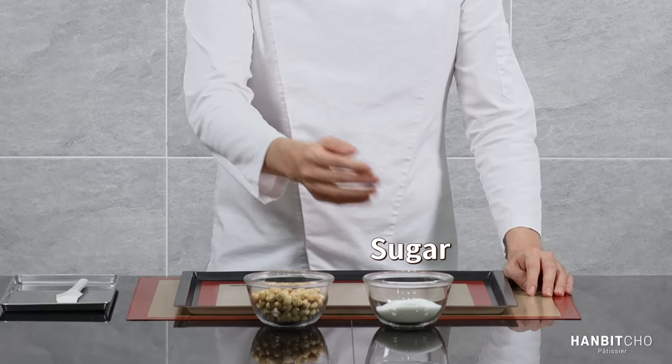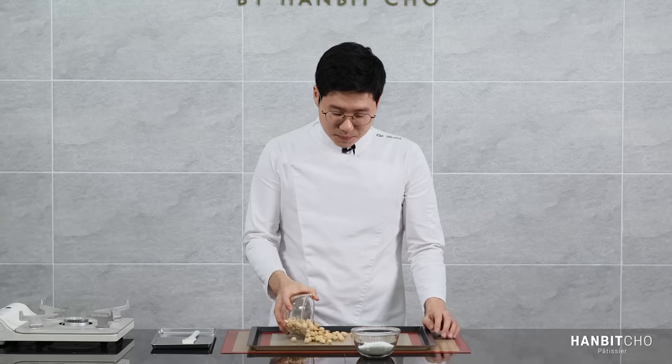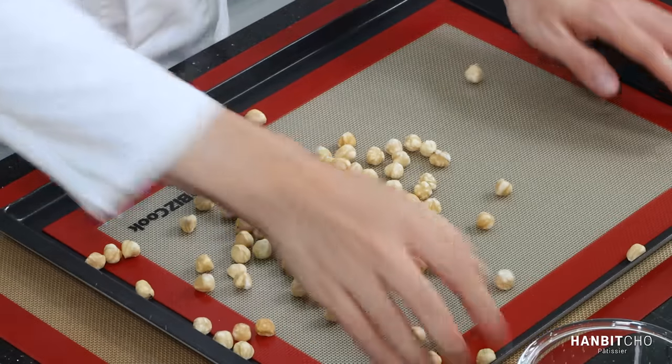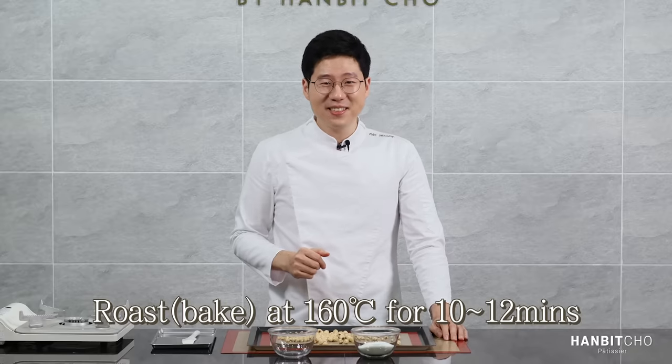For the second method, we're going to use the dry caramel to make the hazelnut praline. So here we have sugar and hazelnuts. In the case of the second method, you need to roast the hazelnuts. What the roasting process does is it really draws out the nuttiness of the hazelnuts. Some people ask whether it makes a difference, and trust me, it makes a lot of difference. So you have to roast the hazelnuts beforehand. Just spread the hazelnuts out on a pan and roast them in the oven.